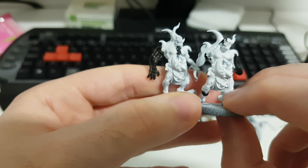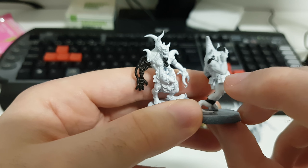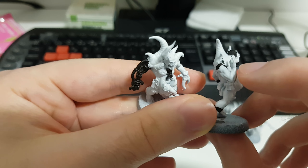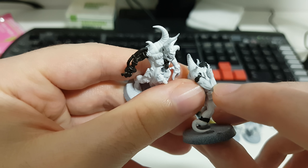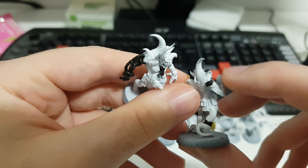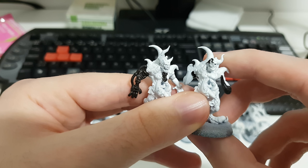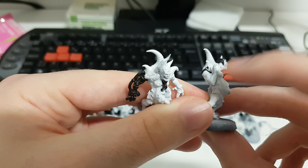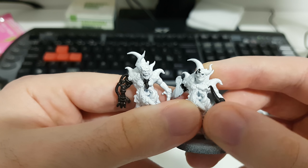So this guy has big discrepancies. Even his hand right here — this is a Cadian hand, or maybe Catachan. I think that's a Cadian, maybe from the Cadian command sprue, or maybe a tank commander. And also a head swap.